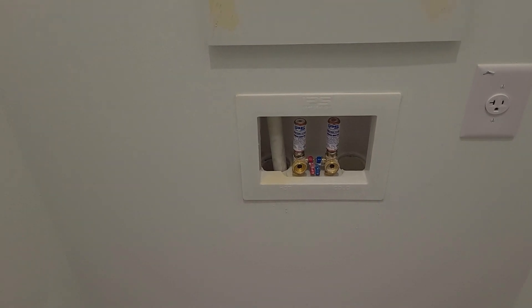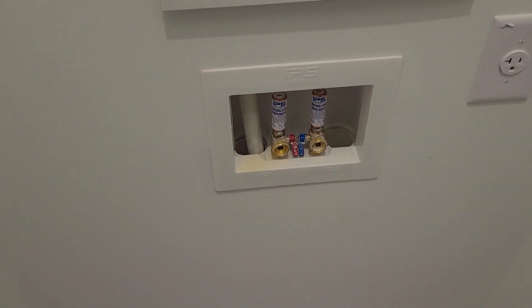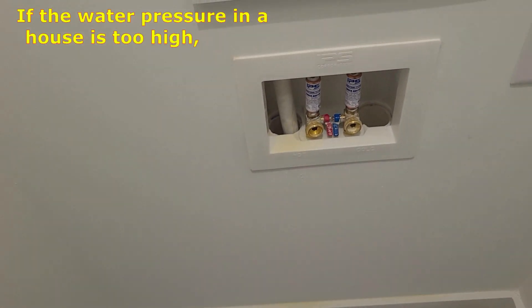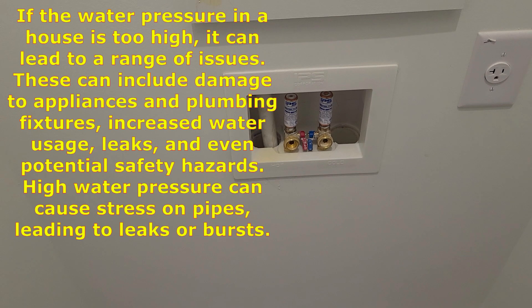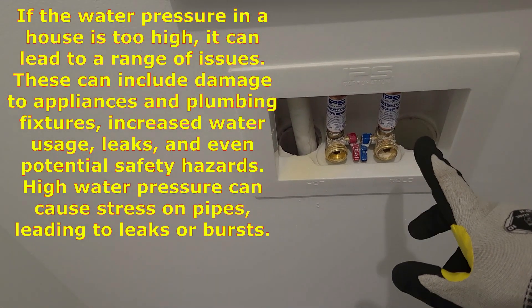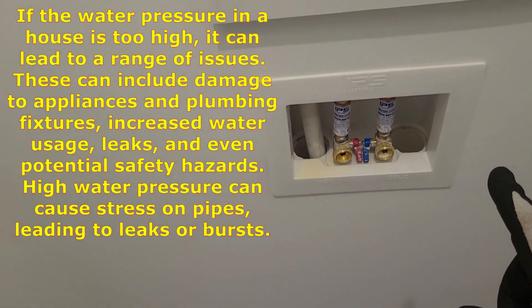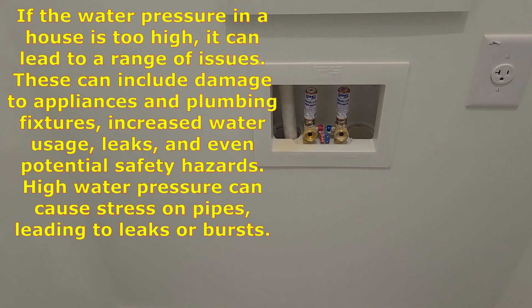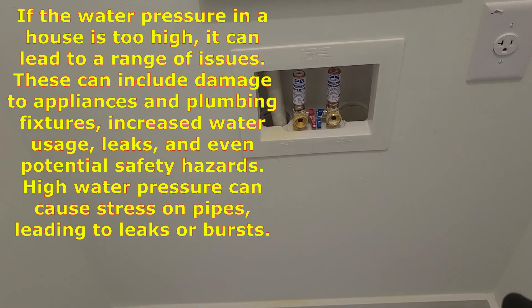In closing, always use your wash machine box to get an accurate reading of the pressure coming into your house. Typically the wash machine box is downstream of the PRV, so this is where you're going to get your most accurate reading.